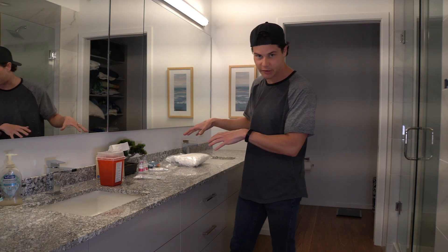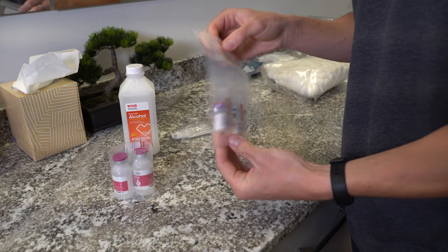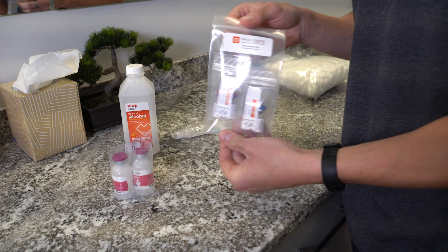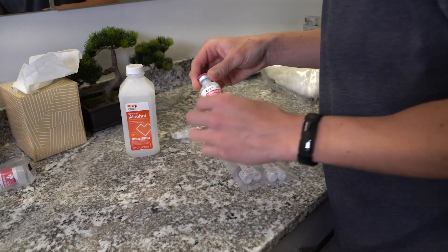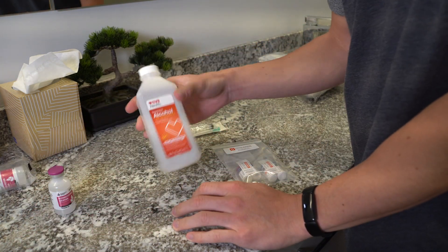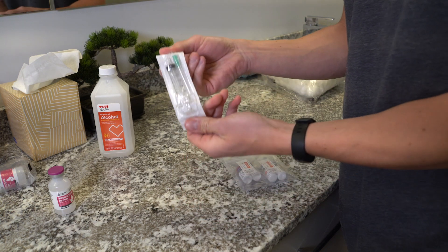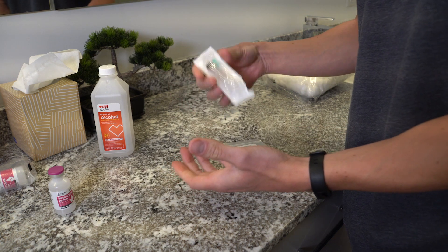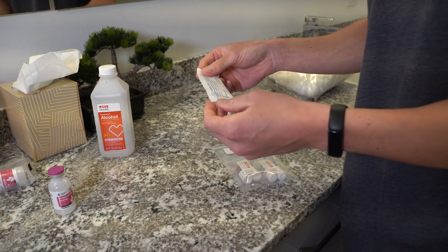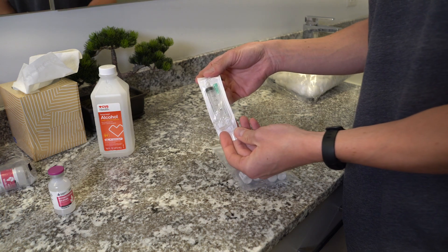Let's hop over to our supplies. We've got our peptides, our bacteriostatic water which is our reconstitution solution, and our alcohol — isopropyl alcohol at 70% or 91%, either one will work fine. And then we have a reconstitution needle, which is a thicker needle unlike an insulin syringe. The insulin syringe is what you'd actually use to inject the peptides into your body, but this thicker needle is better for reconstituting the solution.